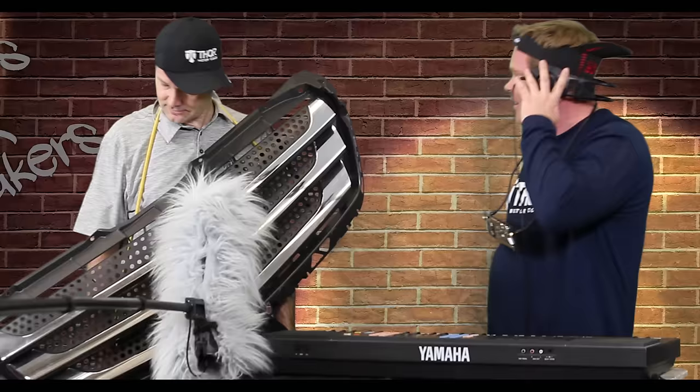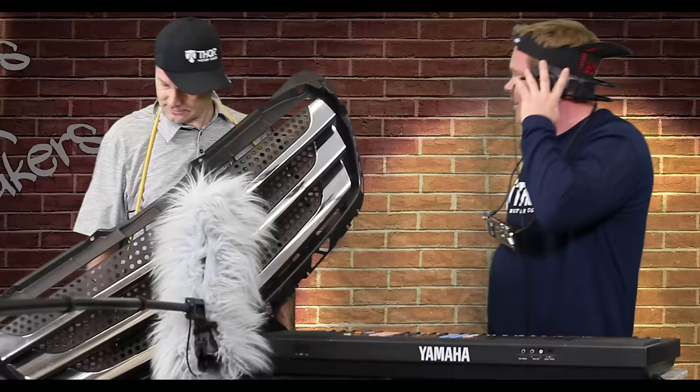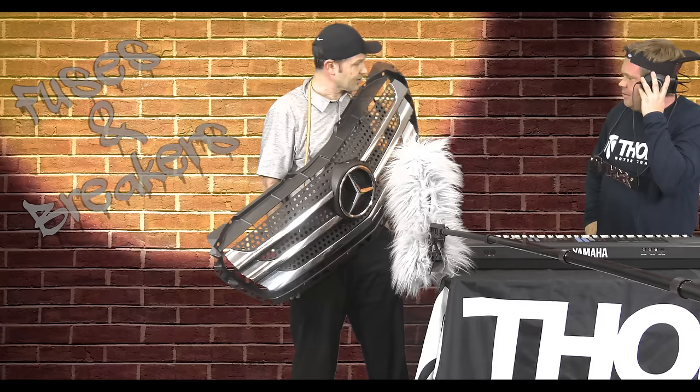You know what, Tom? I've been thinking. What have you been thinking about? How ridiculous we look? You're supposed to wear just the emblem, not the whole grill. That's probably why this is so heavy.